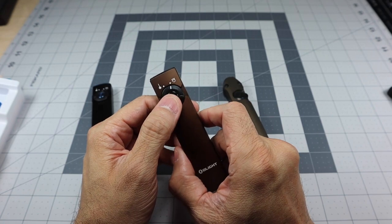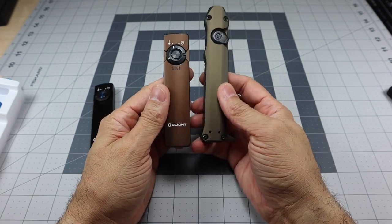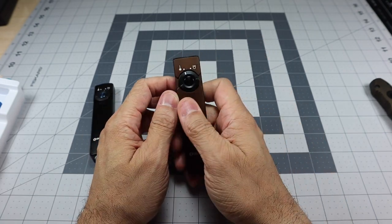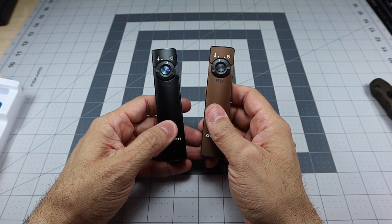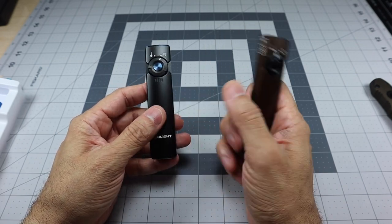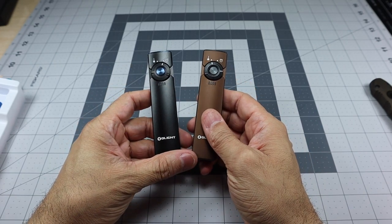I like that the Arcfeld gives you more output modes and has the laser built in. If you strictly want a flashlight, the Wedge is a solid option, but I'd prefer the different modes and smaller form factor of the Arcfeld. I'm not sure if the sale is still ongoing, but if you're interested go ahead and check the Olight website. I'm really happy with both — I picked up the black for the blue hardware and the desert tan for the neutral white output, so I have one of each. The blue and green colors also look really awesome.